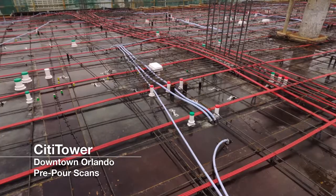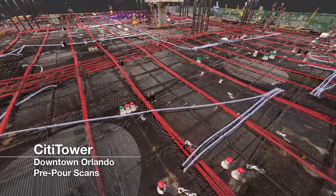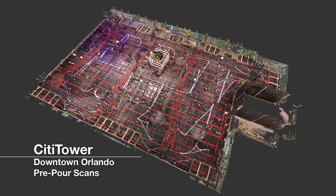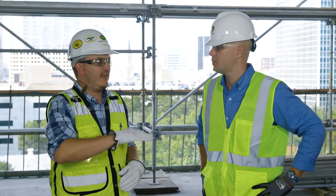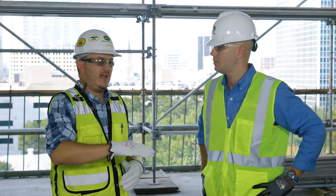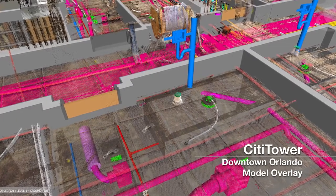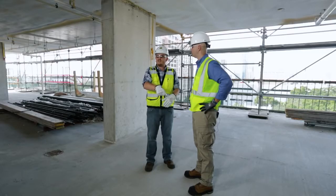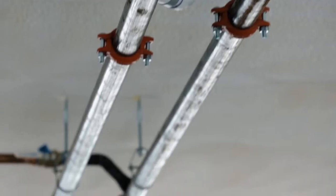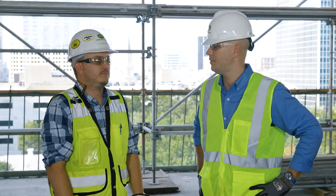In addition to the pre-pour scans, we also do post-pour scans of every one of our slabs. We take those scans, bring them into Scene, register them, then run the Rhythm Builder and Inspector apps on top of that, which gives us accurate heat maps as well as floor flatness and floor levelness reports. This eliminates the need for bringing out a separate inspection team to do dipstick readings — we can do it all within Scene. We have all the historical data from every slab, so that's a huge time savings.